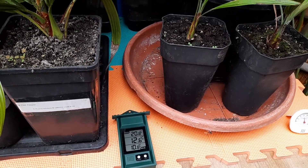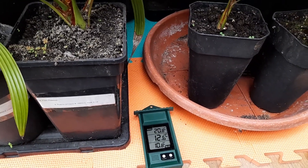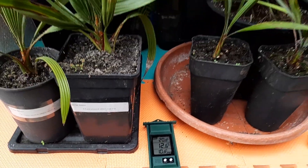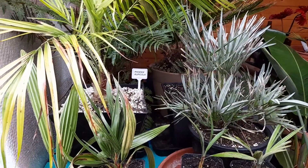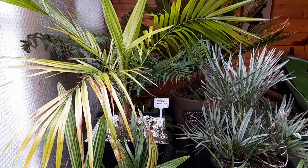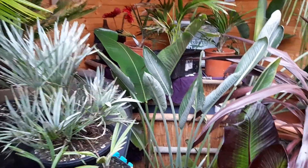It's worth keeping an eye on temperature levels, especially now we're getting some cold. Interestingly, outside we got down to about 7 degrees, and the minimum inside is 10, so we're getting a 4 degree difference. In the harshest winter that could make all the difference between losing a plant or not, and obviously in a drier environment it's going to help as well.